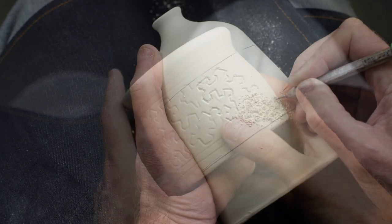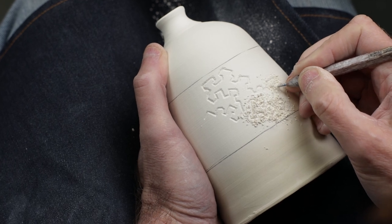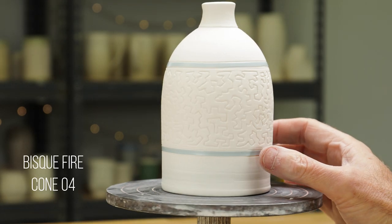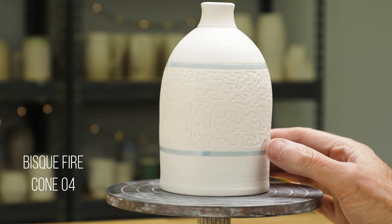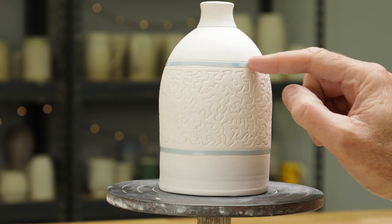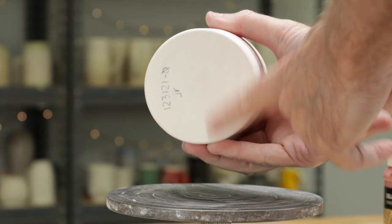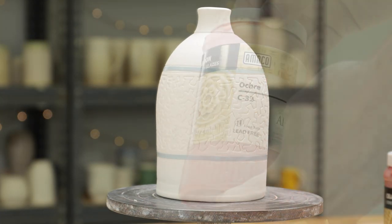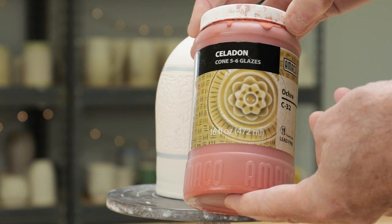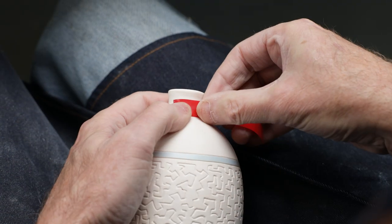I also carved this larger vase which I'll show you a little bit later in the video. So we bisqued it to cone 04 and you can see the piece is ready for glazing now. I re-taped the areas where the borders are because I don't want glaze in those areas, and I went ahead and waxed the bottom because I'm a terrible glazer. Now I'm going to be using the evilest of all glazes — this is the Amaco Ochre. I have several pairs of shoes, pants, and shirts decorated with this color.